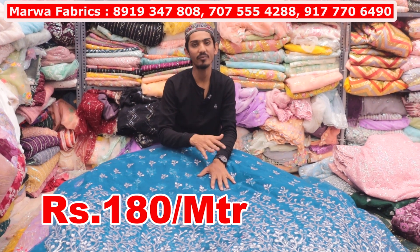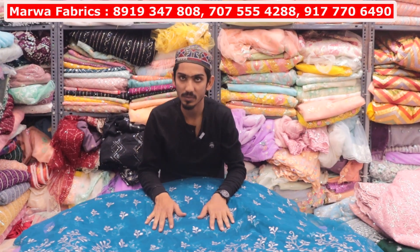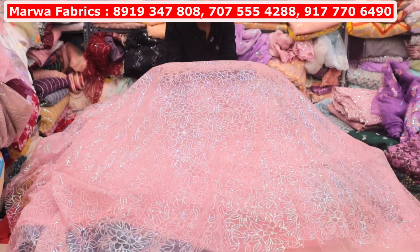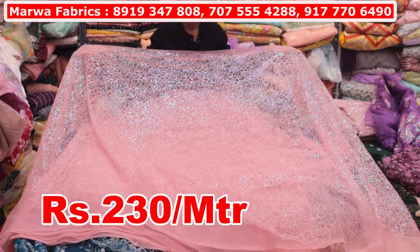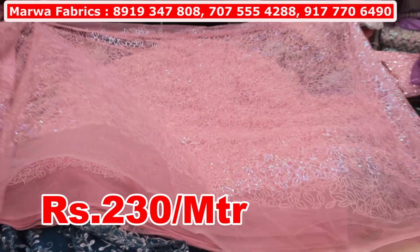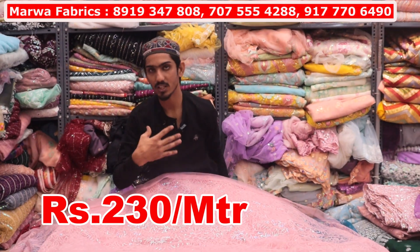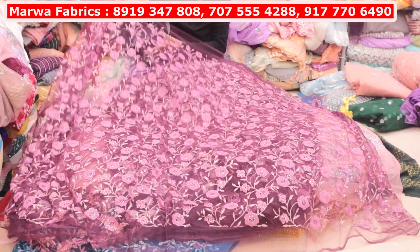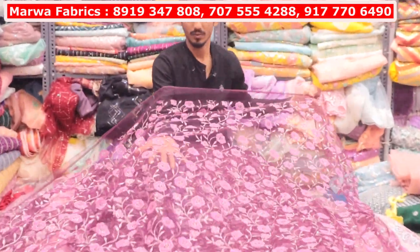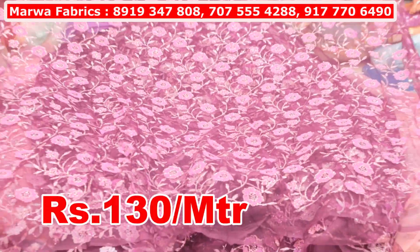You can take 6 meters or 5 meters. You will get worldwide shipping — the shipping will be separate. This will be a very beautiful design. You will get 9 colors of this — this will be 230 rupees per meter. You will get a lot of borders on this strap and a lot of variety. I am showing you this in sampling. This will be 130 rupees per meter — you will get 10 colors available.